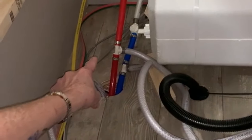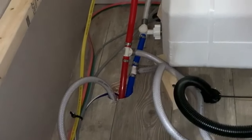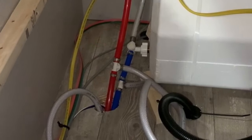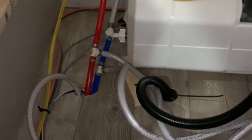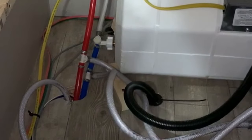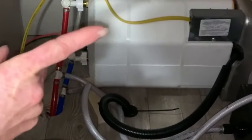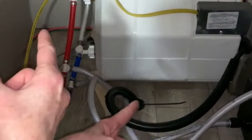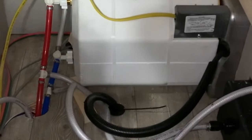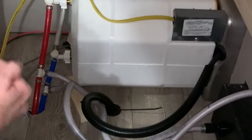Some Suburban water heaters will have one valve and some will have two. In this case there are two, and they're at the bottom. If those valves are pointing towards that middle bypass hose, that means it is in bypass mode. To have water filled into your water heater, you need to open up those valves — just turn them from the direction pointing toward the hose so they face the water heater, opening it up.